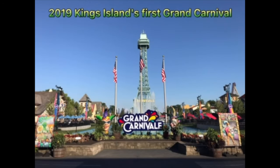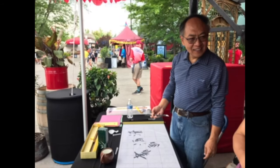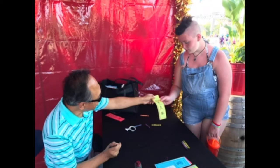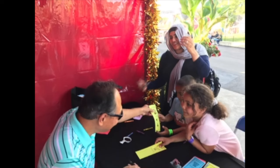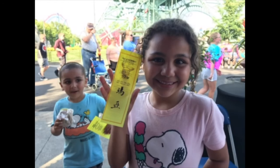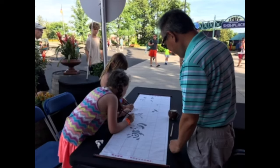Here is the very first Kings Island Grand Carnival in the summer of 2019. Mr. Fu and his friend were there to demonstrate Chinese calligraphy to kids. They are writing Chinese characters of the kid's name and the deluxe sign of the year the kid was born, and they love it. Some kids got to practice it too. Hope this gave you a peek into the fine art of Chinese calligraphy. Thank you for watching.